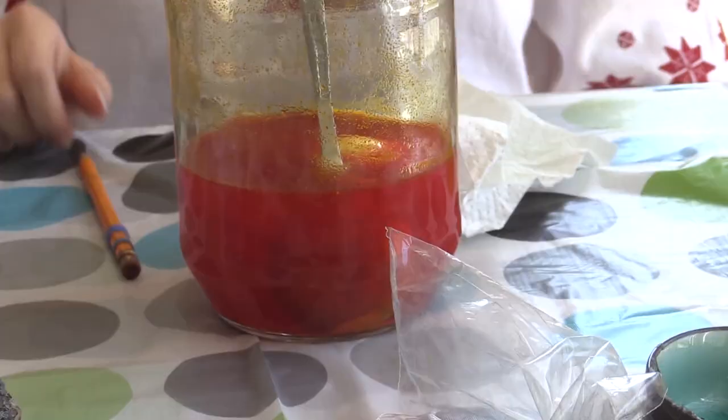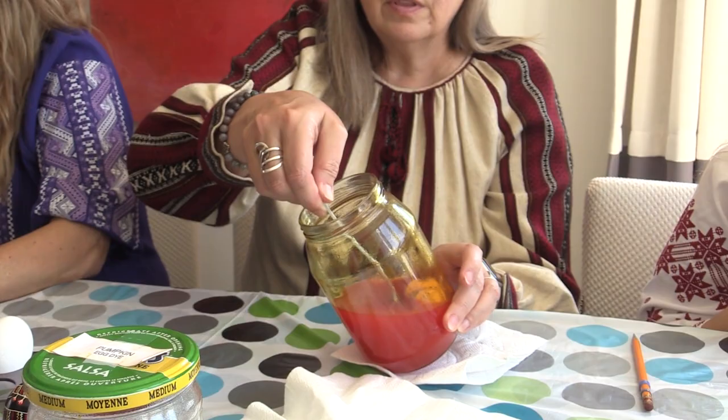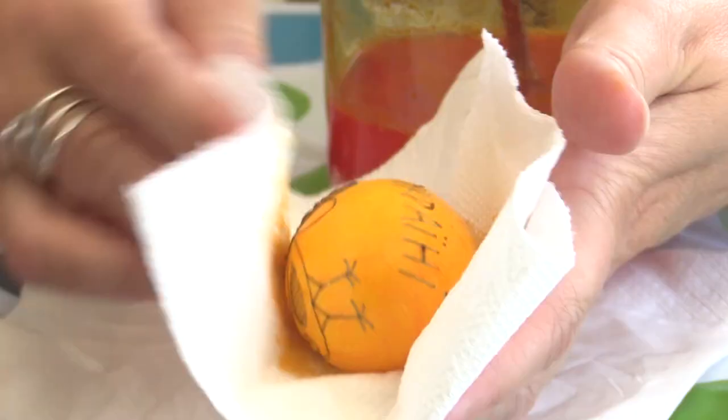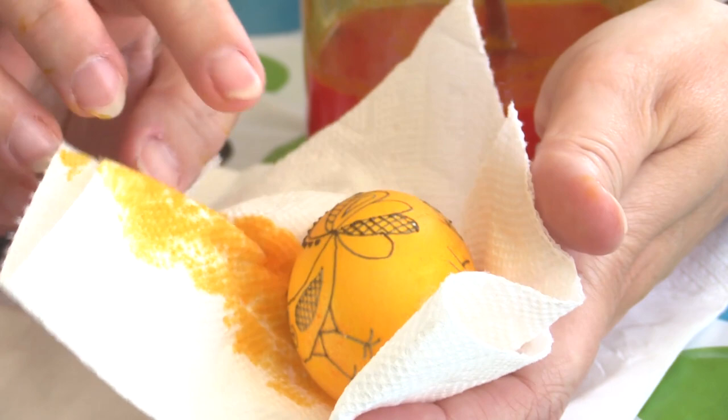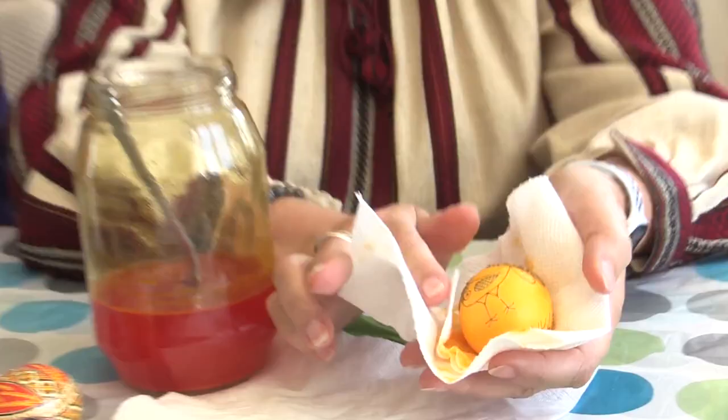For us, we just buy the packets. You buy in specialized stores, Ukrainian stores, you can buy the packet. It has the powder in it. You boil water, mix it with vinegar, and this is how we make the dye. You can see the egg is already taking on the yellow color. I'm just going to pat it dry. You can see already where it was black, you can see the white a little bit that it's been protecting, and you'll notice that as it goes into darker colors.